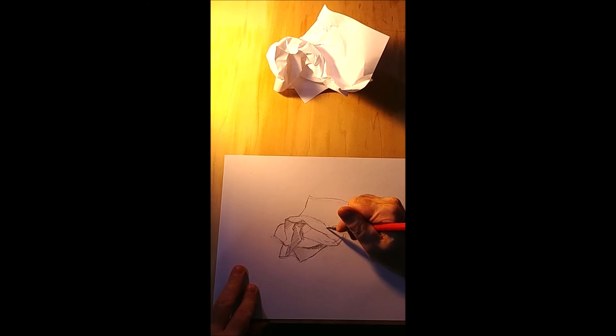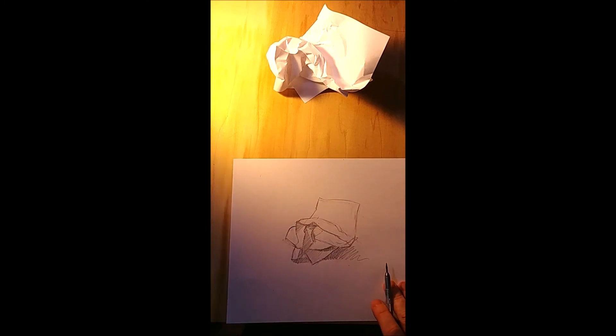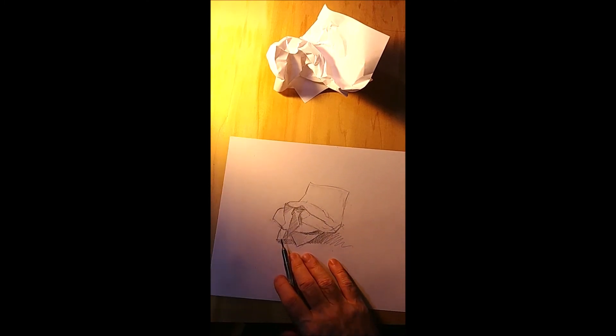Hopefully you can get the idea from this short video — this is not something you finish quickly, you've got to spend some time with it to get all those little pieces. And of course there's that cast shadow — do we remember that vocabulary word? Cast shadow on the table. So that's one way to do it.